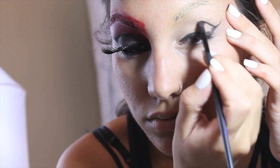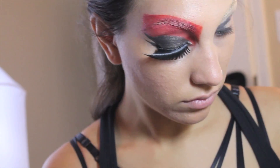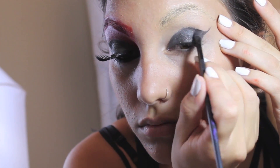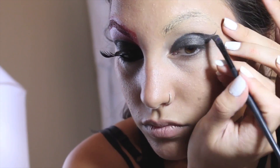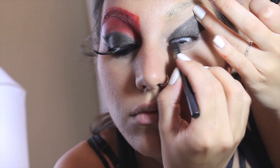Using MAC's Gel Eyeliner in Local Wears, I applied this all along the lash line and created a wing reaching towards the corner of my brow. I then connected that wing by tracing along my natural crease and filling in the entire lid with the liner. You can easily use eyeshadow for this look, but because I use a cream-based product, I wanted to keep the consistency the same.